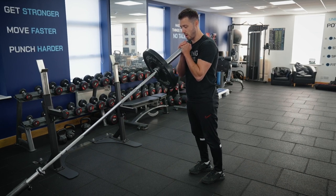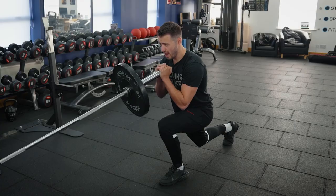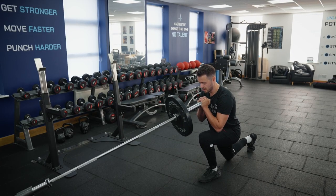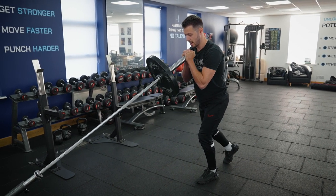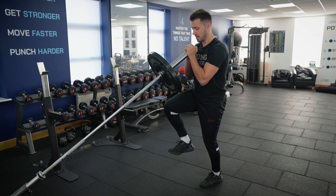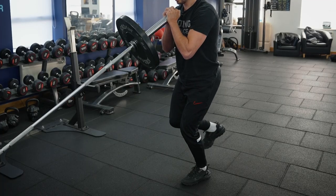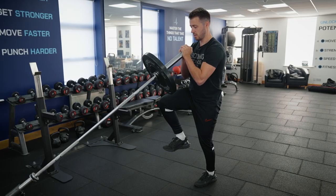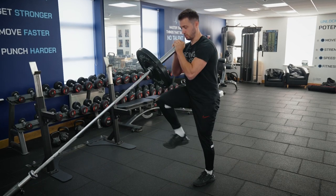Feet together, leaning slightly into the bar, drop down into that reverse lunge — knee in line with toe but not going over it, weight going through the heel of the front foot, rear leg knee just behind the hips. On the ascent, drive through the front foot, raising that rear leg and bringing the knee up to level with the hip, toes pointed up towards the shin, keeping the core tense. As you come back down into that reverse lunge, soften the knee first as you land — don't drop suddenly. Start from there, soften the knee, and flow through that movement.